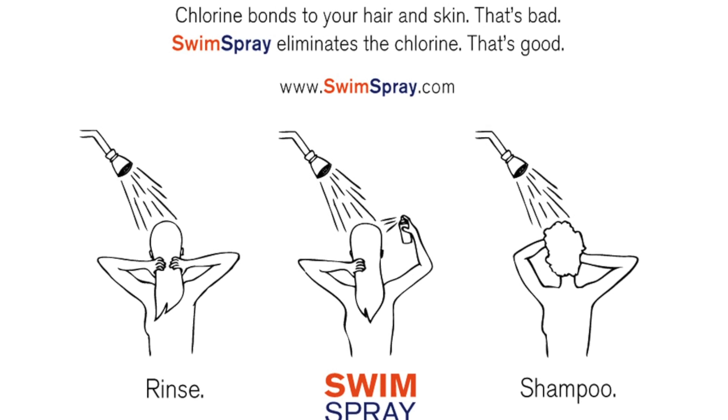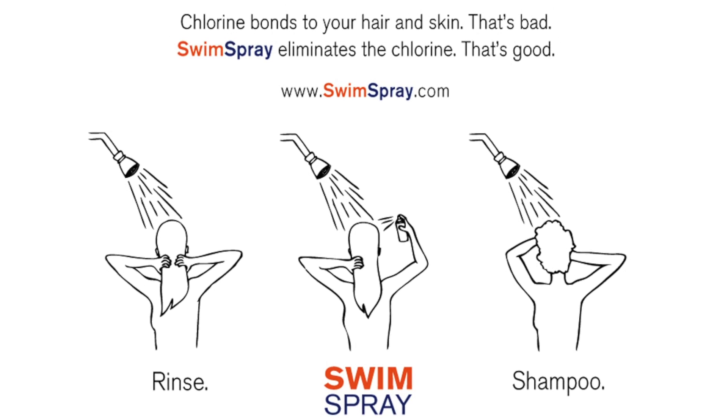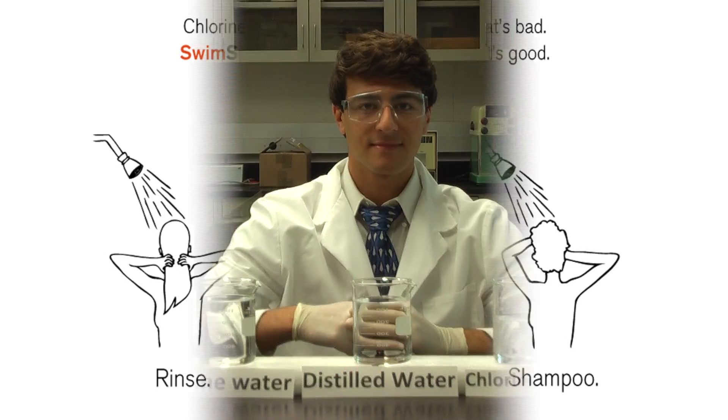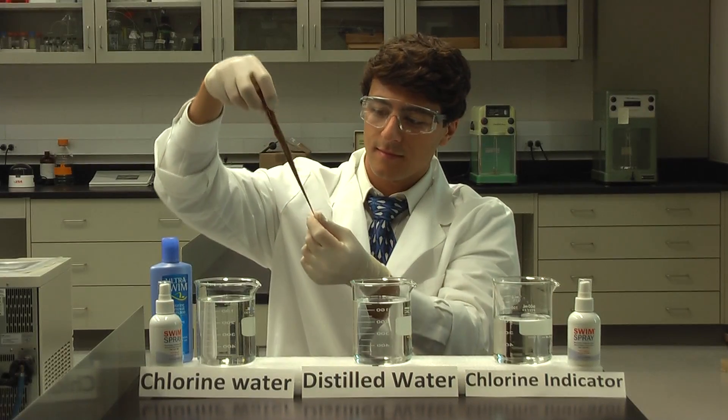Swim Spray eliminates chlorine from your hair and skin after swimming. Yes, we know you've heard it before with other products, but Swim Spray actually works and we can prove it.